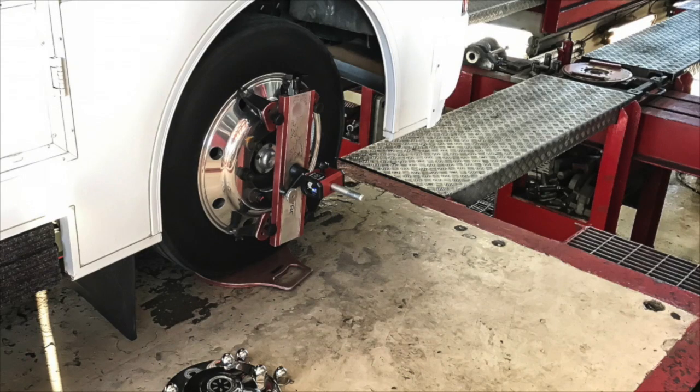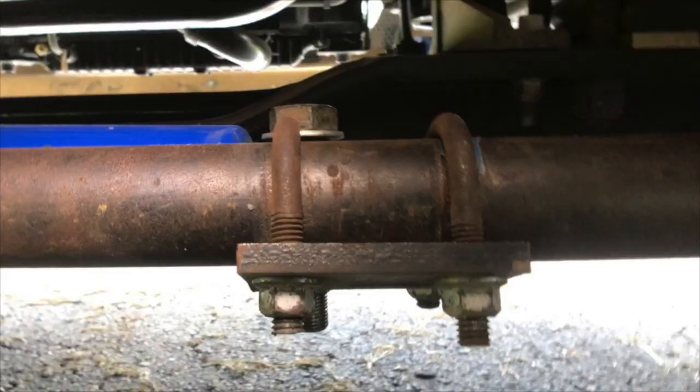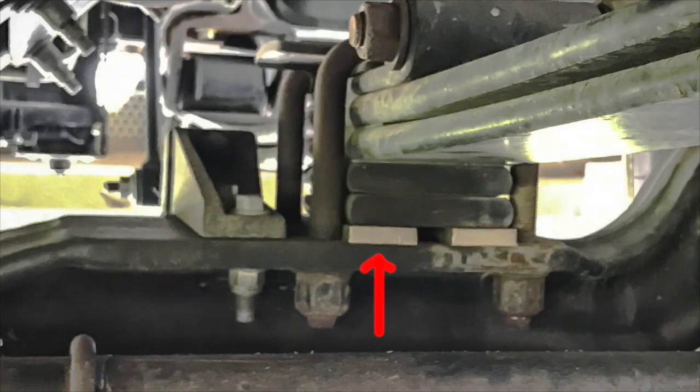He said, 'Martin, your toe is out and the caster is out — I'm going to have to do both.' In order to do the toe, he had to loosen the Safety T Plus to adjust it, which means all that previous adjustment I had done was now totally gone. He made the toe adjustment and put in a real thick shim on the right side for the caster — about a quarter to maybe five-sixteenths of an inch thick — dropped it down, tightened it up, and said, 'Let's go.'